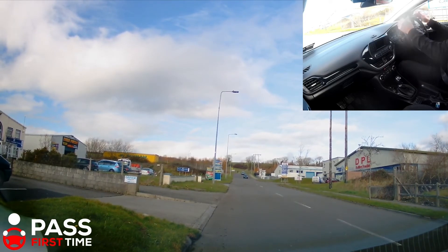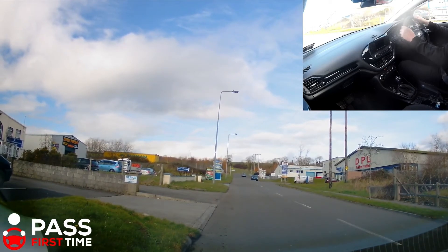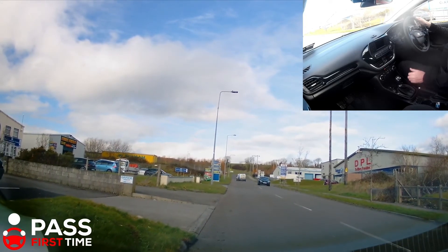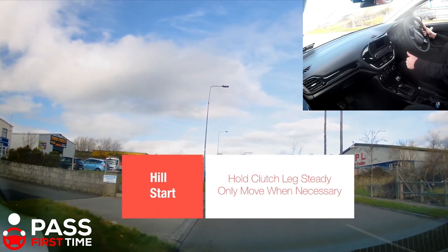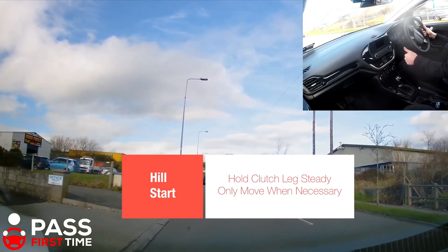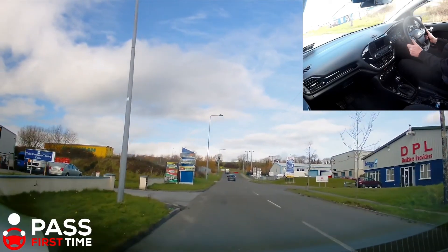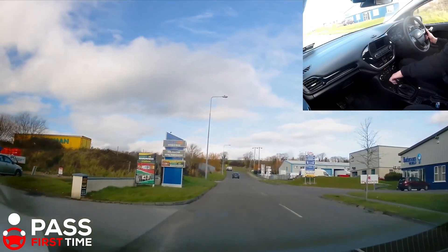At this stage, that's the P — the prepare. To observe, I check all round, nothing there, so I signal. And the M is to move — I just release the handbrake. The trick here is to hold your legs as they are, leave them as they are. If she moves a little bit, fine; if she doesn't, bring her up a slight bit more, hold the legs steady, count to three slowly — one, two, three — and then away and off up to second gear.